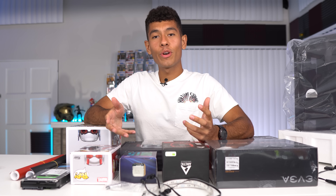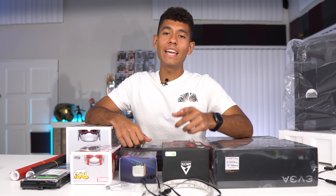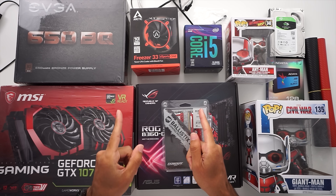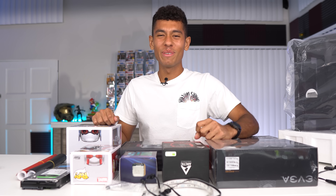Yo, what's up guys, Joey here, back at it again with another build. The budget we're working with today is $1,100. Here's my parts in front of me. Really excited to build this guys — the color combinations for this build are just spot on.